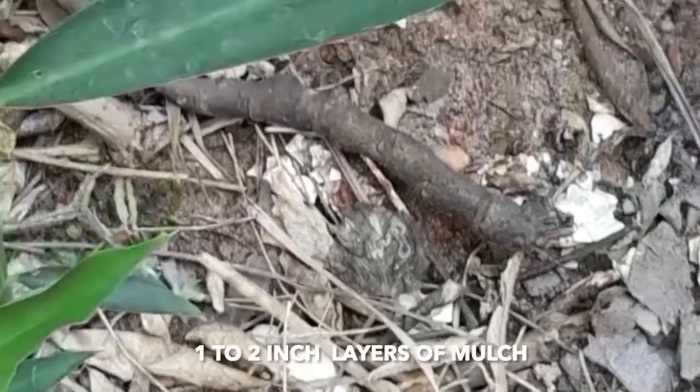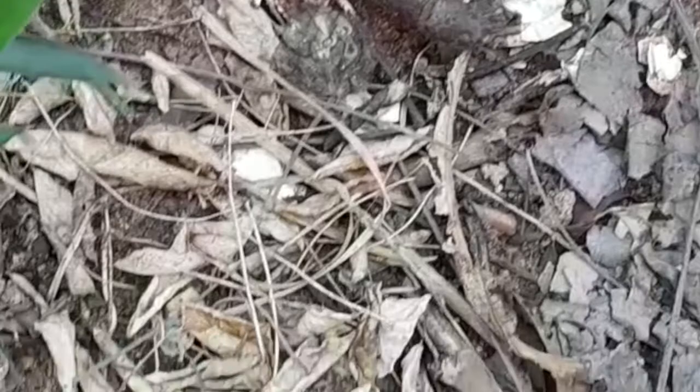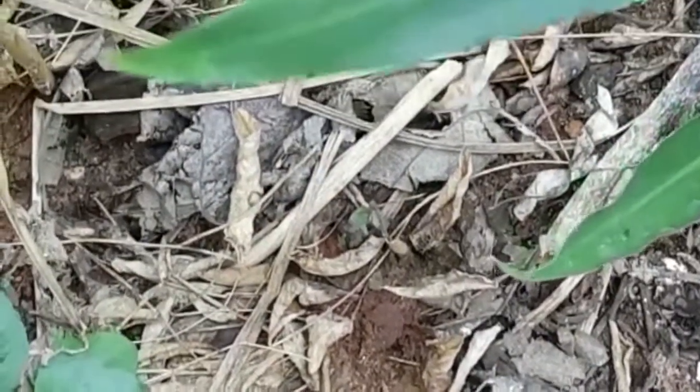You can use at least one to two inch layer of mulch in your gardens. Excessive mulching can suffocate your plants by reducing oxygen supply to the roots.